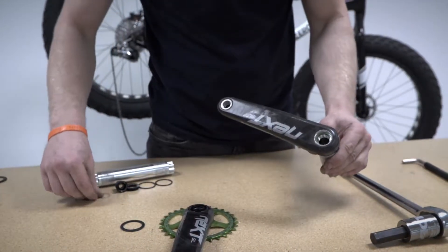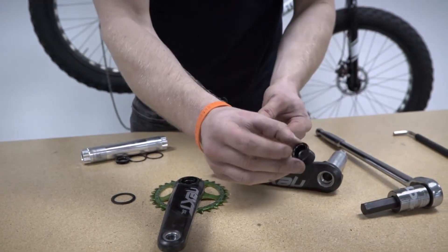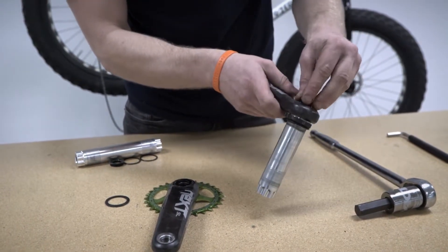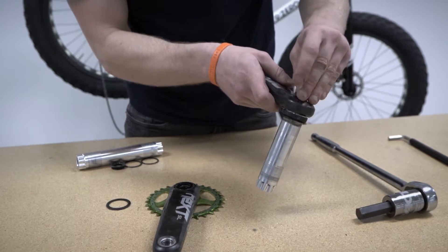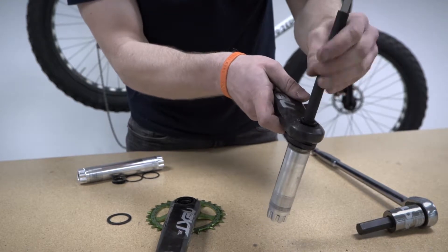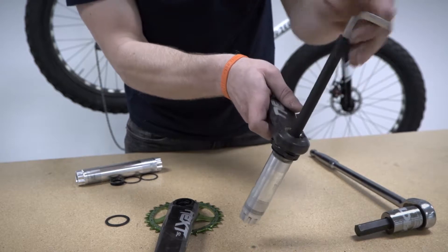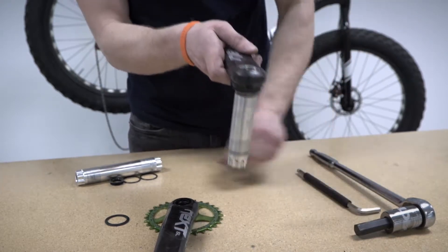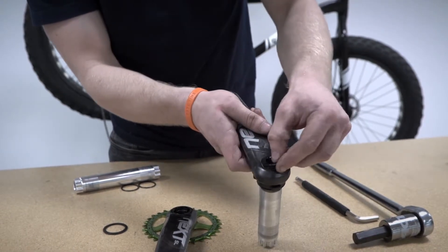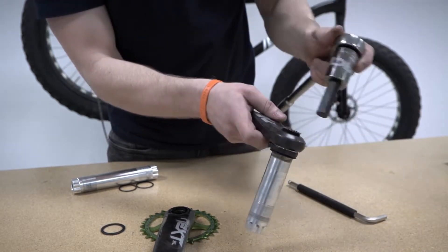We then take from our spindle conversion kit the smaller crank bolt with the washer and install that into the crank arm using the 8mm Allen key to tighten it down. Next step is to take the puller cap, which again uses the 16mm or 5/8 inch Allen key, and that needs to be tightened down too.